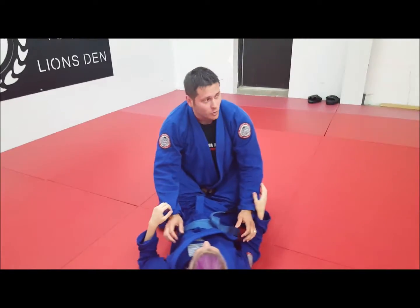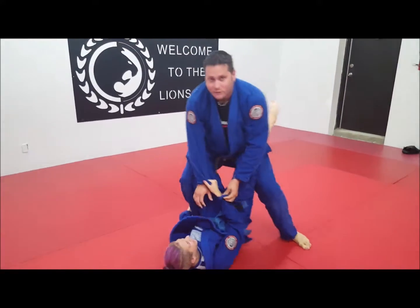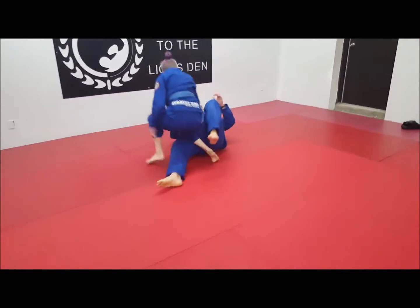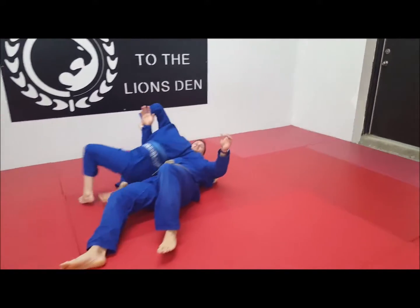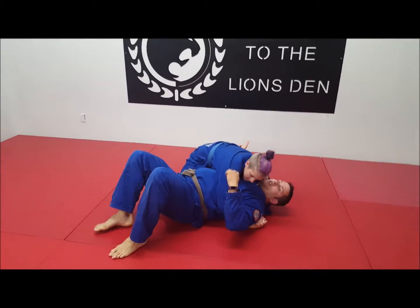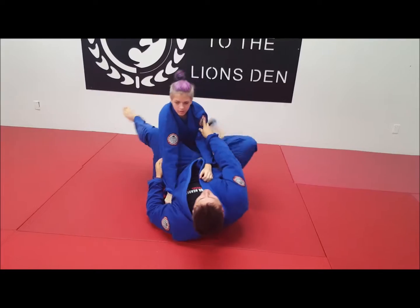From here, she may make a grip, she may do whatever she wants. I decide I'm going to stand, so I hop up. I put one foot back because I don't want her lumberjacking. She basically does the pass and then I look to reestablish side. So from here: fill the frame, shrimp away, and get the guard back.